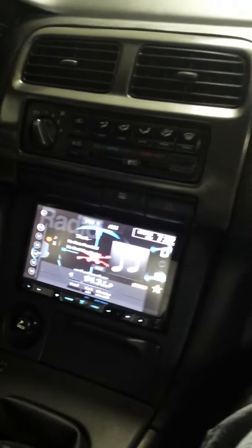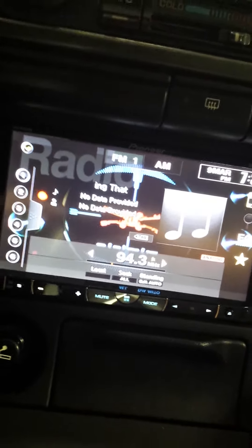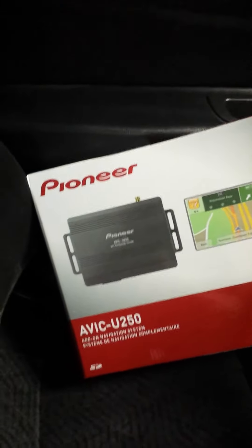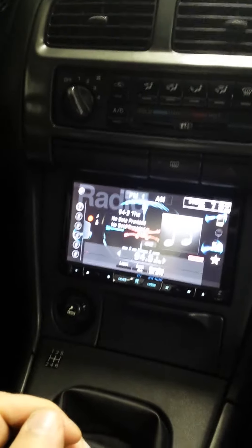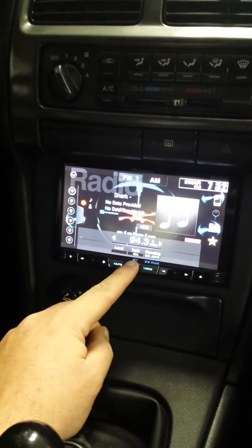Hey guys, gonna give you some tips and tricks about the AVHP8400PH Pioneer head unit when using the Navi, the AVIC U250. Problem that I was running into was I hooked up everything right, I got the right bypass, the new micro bypass so I could watch videos and have Navi while driving.